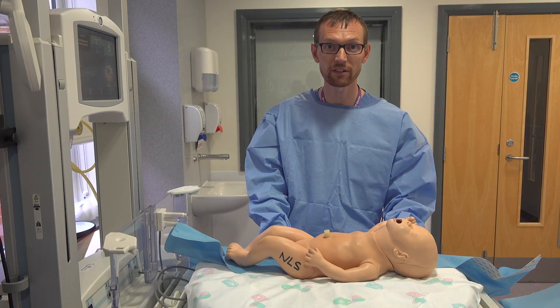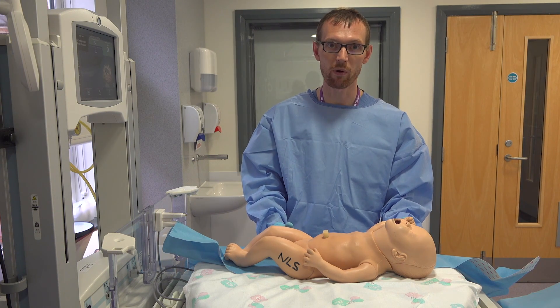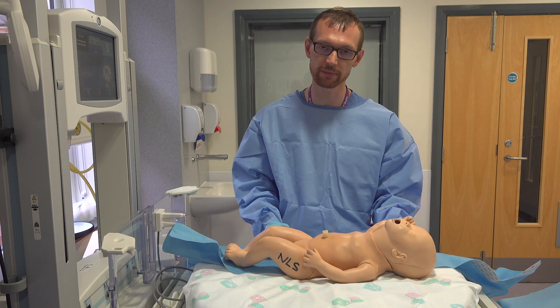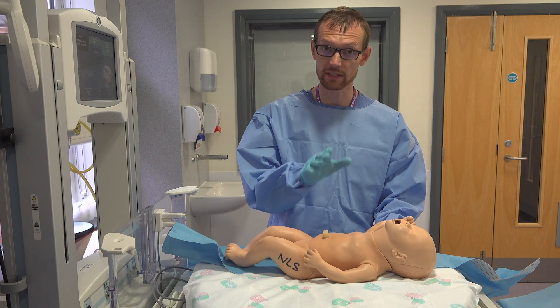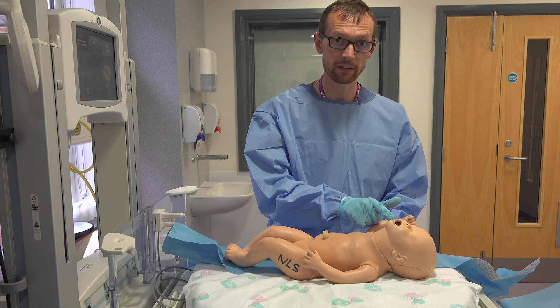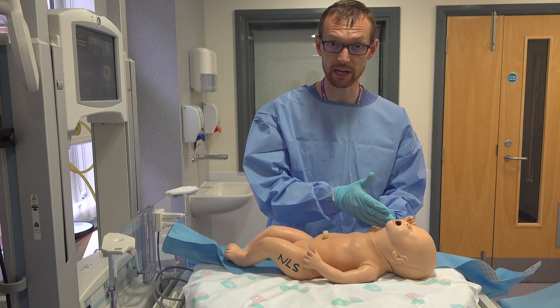So now we're ready to insert a chest drain, which is a more definitive way to drain your pneumothorax. We've done our needle decompression which has stabilised the baby. We've stabilised our airway, whether that's continuing CPAP or intubation.